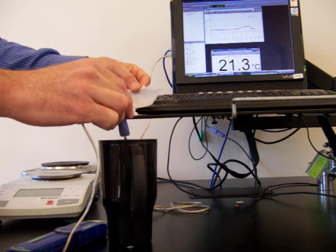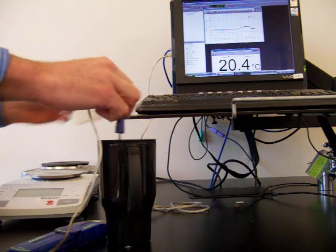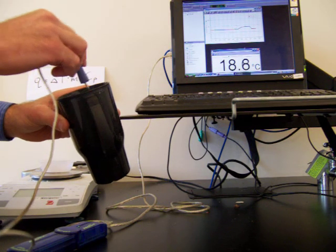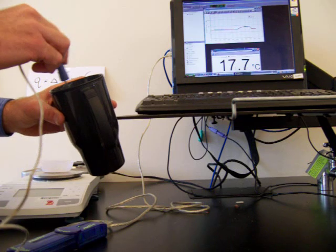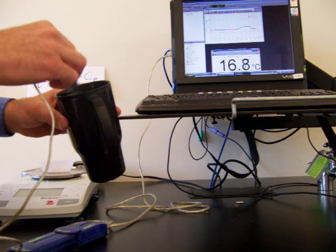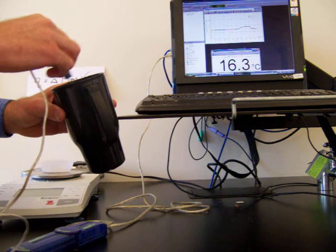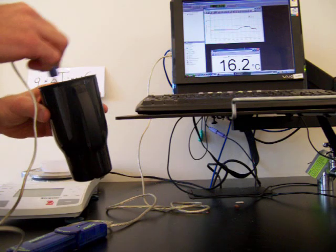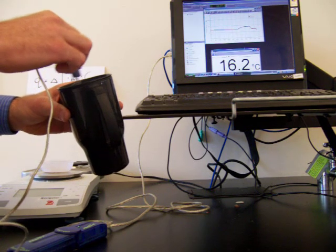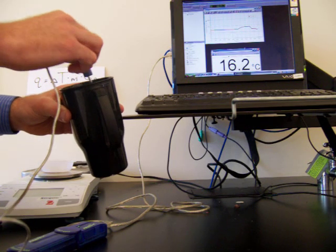Just like before, I'll take the potassium chloride and dissolve it in the water and stir. As this salt is dissolving, we can see the temperature of the water is changing — however, this time the temperature is decreasing. So this is an endothermic reaction. As the potassium chloride dissolves in water, it absorbs heat from the water, taking heat away from the water and therefore making it colder.